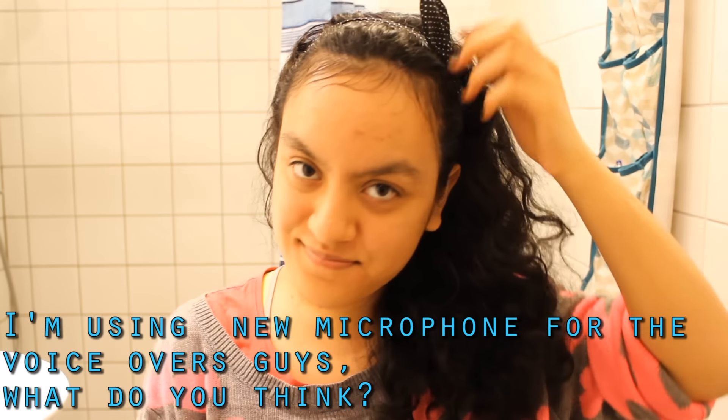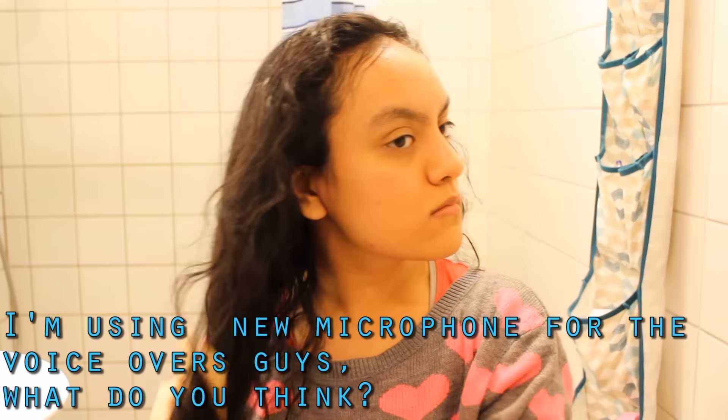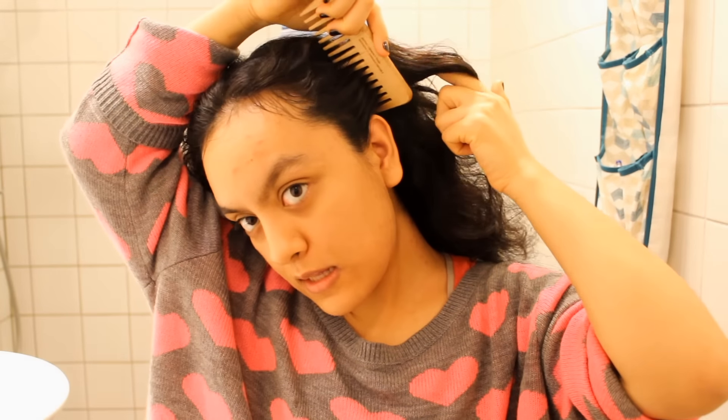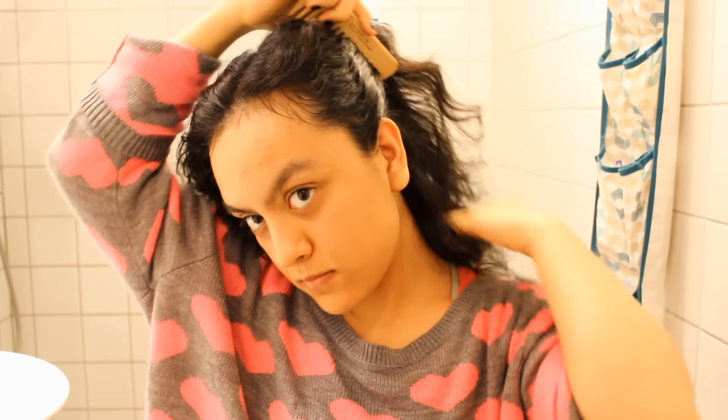So the first thing I do is go into the bathroom, because it's a lot easier to cut your hair there — your hair will fall on the ground so it's a lot easier for cleanup. The first thing I do is brush my hair to remove all the tangles, and then I put half of my hair up in a high bun.